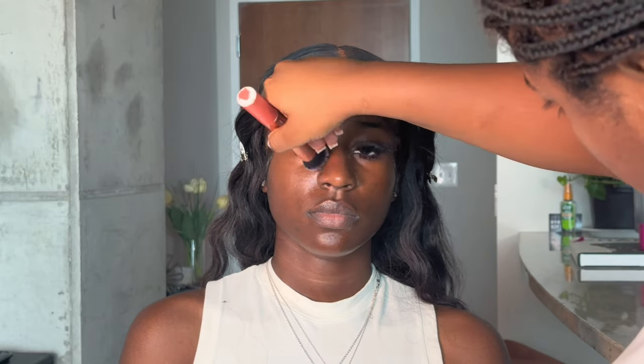Now it's time to use the e.l.f. Holy Hydration just to give her skin a little bit more hydration before we go in with the primer. I'm not a big moisturizer girl because too many products can just be overpowering on the skin — I want to keep it as minimal as possible, hashtag minimalist.